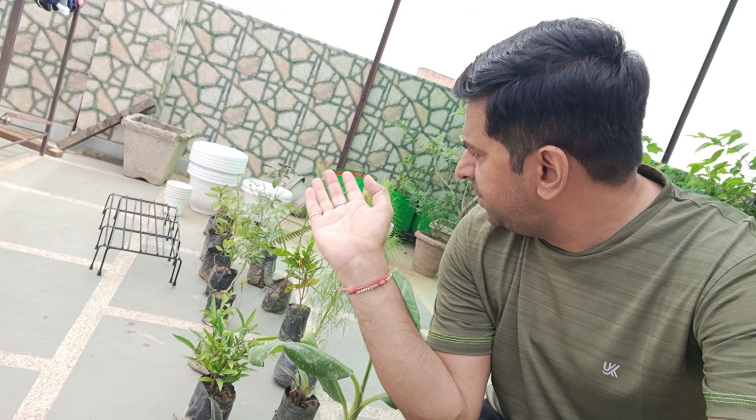I will tell you how to take them from the nursery so they will not die. Generally, when we take them from the nursery, they will die. But if you care for them — I will show you — they will survive. I have them here in the pots.